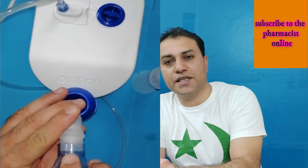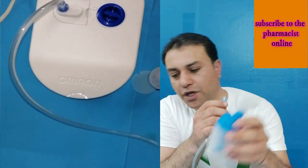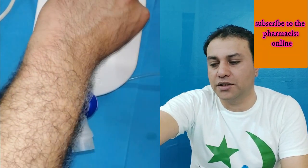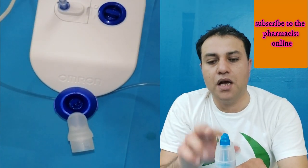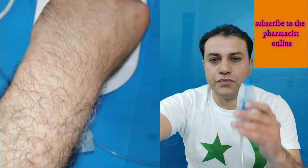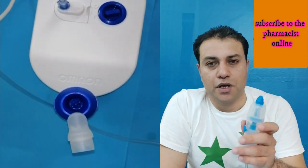Now I will show you how to use the nasal irrigation. The nasal irrigation is different from the others. You have to remove the medication container from the tube and connect the nasal irrigation nozzle directly to the tube. Turn on the device — the vapors come through the nozzle. Put this nozzle into one nostril and then the other, one at a time, for nasal cleaning.